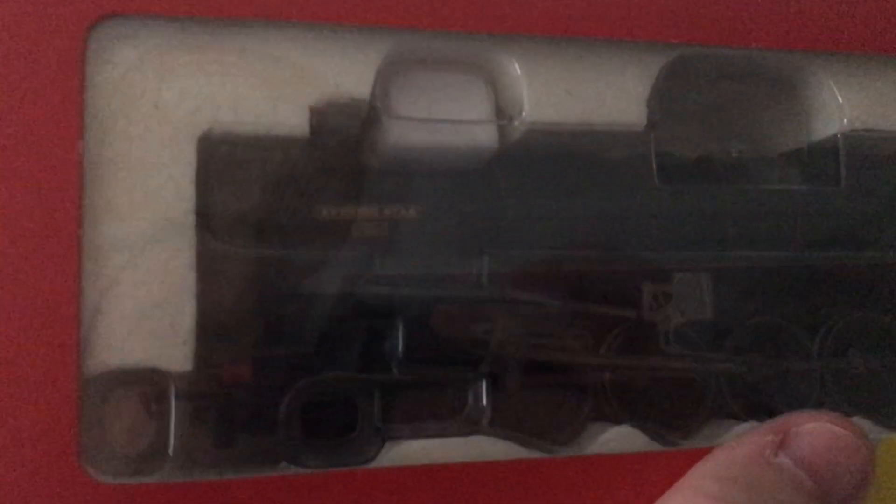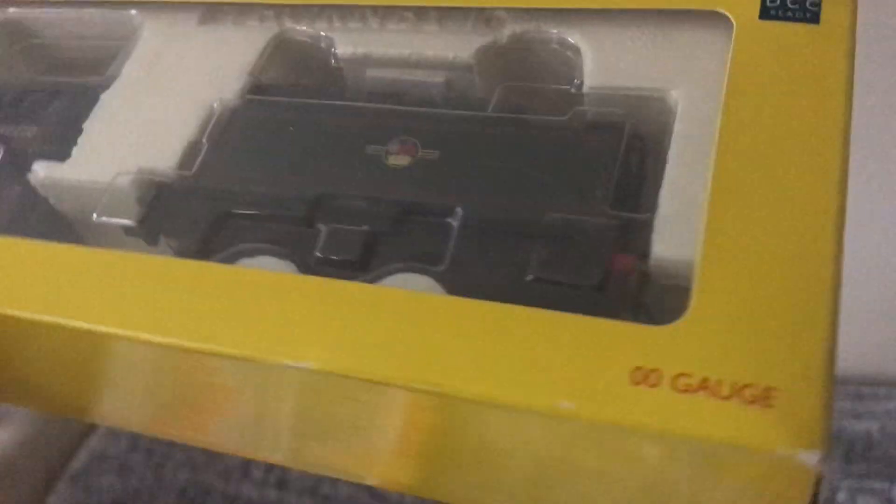I'm also going to show you one of my favourite Christmas presents — Evening Star. I've been after this one for a long time and she's finally come. BR Green 9F Evening Star, number 92220.